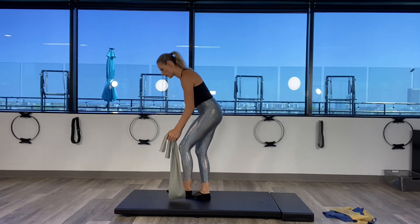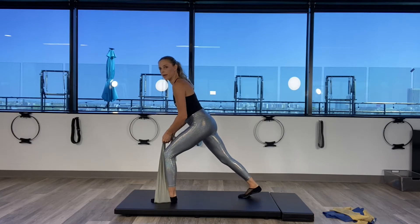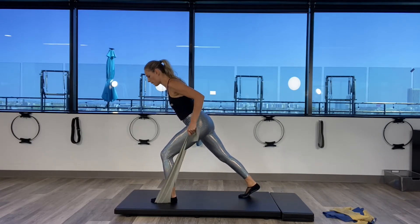Step forward on the band with the other leg. Right leg goes behind. Let's bend the left knee in. We're going to do a tricep press. Inhale — start with the elbows behind the body. Exhale, press all the way back, squeeze the triceps and bend it back in.